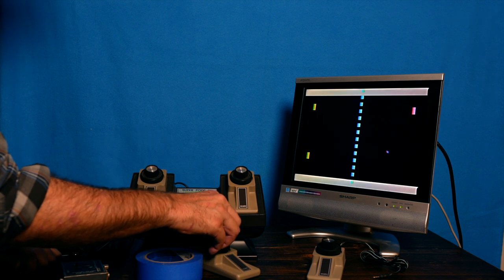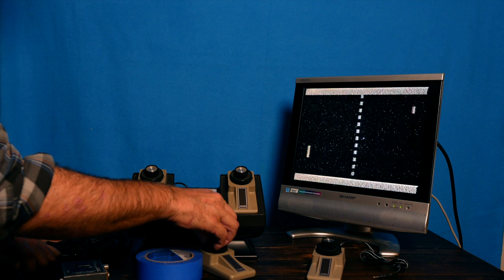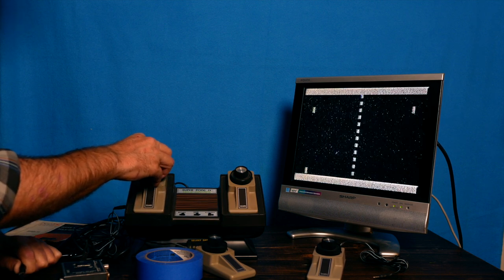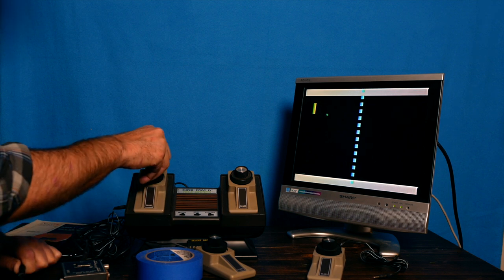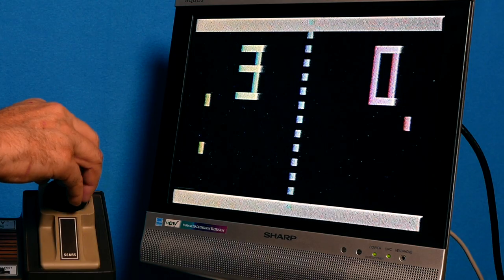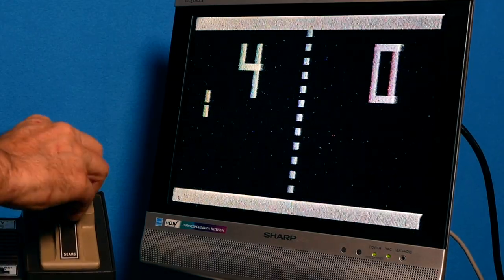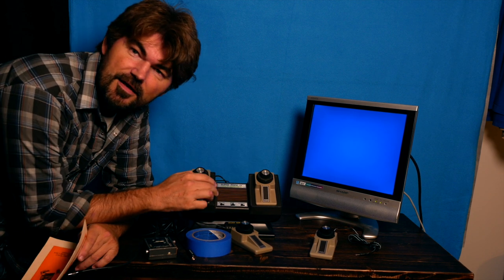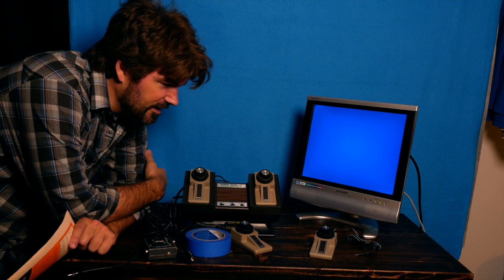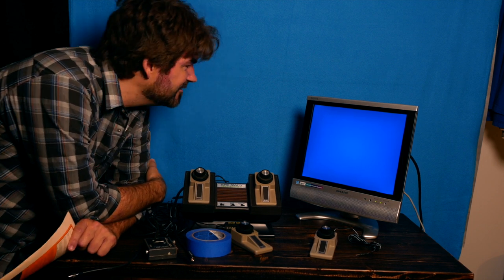Oh, there are two players — now we have two on each side just by plugging it in. This is the game select, not the player select. I wonder if there's a way to set it to single player — I didn't see it in the directions. That's fun! I want to spend more time reading through these directions. It's a little complicated just because it's so simple — you've got to do some combination stuff. Whatever the case, that's a real basic overview of it. I thought it was really cool: Super Pong Four, Telegames from Sears.